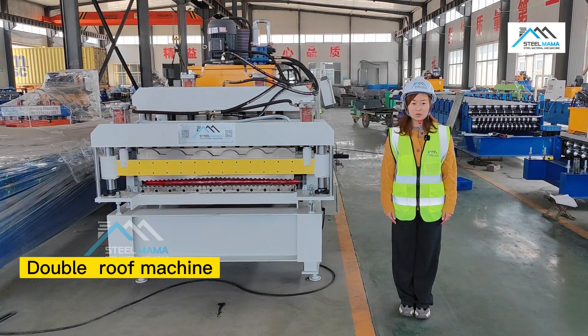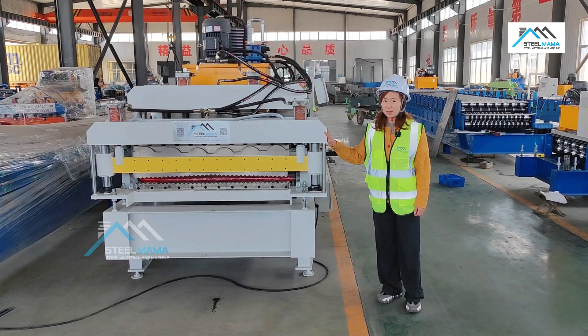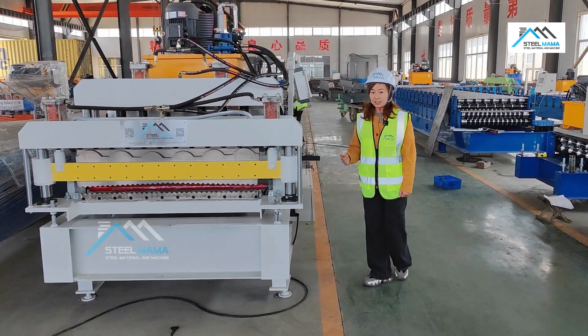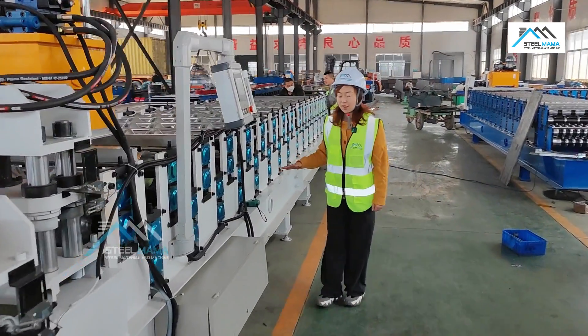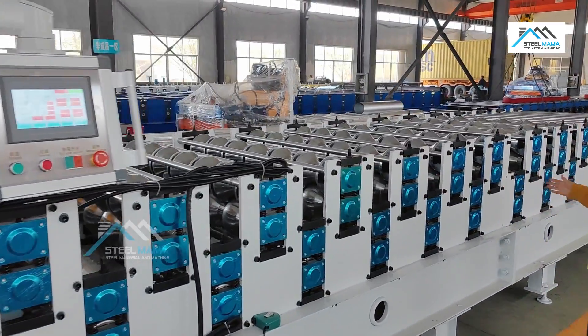Hello, this is Abby Song from Steel Mama Company. Today we will test this double layer machine. This machine is for the Turkey client. This double layer machine can make corrugated in the down layer, and the upper layer is the roof tile. So now we will test the machine.